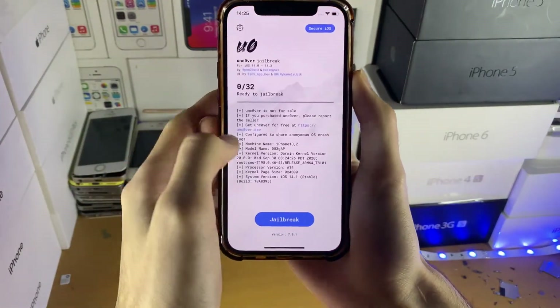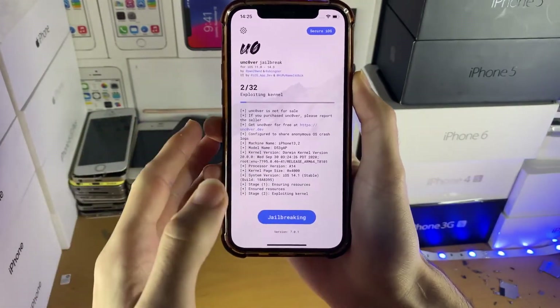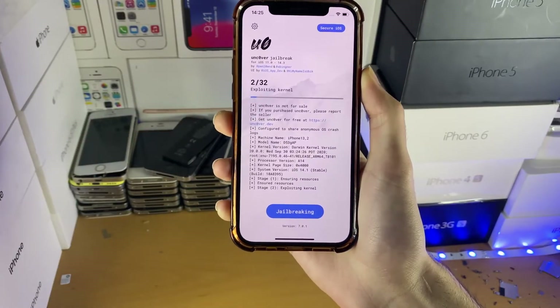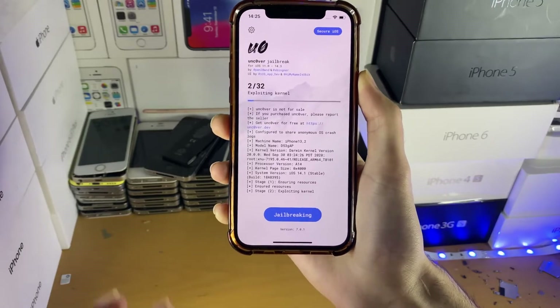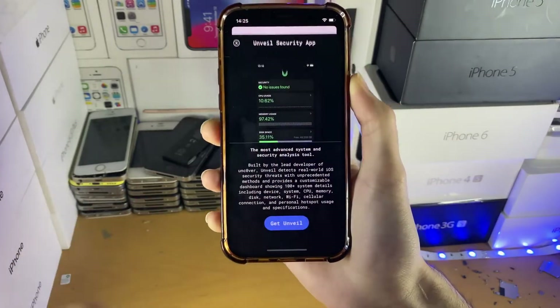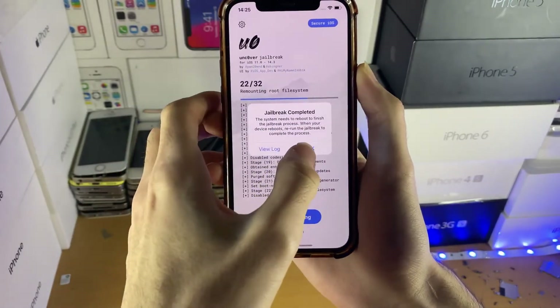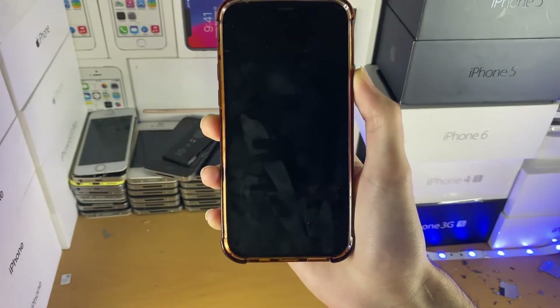Let's open up Uncover now. Just tap on jailbreak and wait for it to do its thing — this may take multiple attempts. Just keep tapping jailbreak until you see Cydia on the home screen. That's really how it goes.